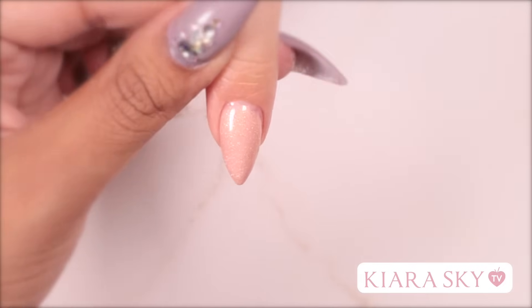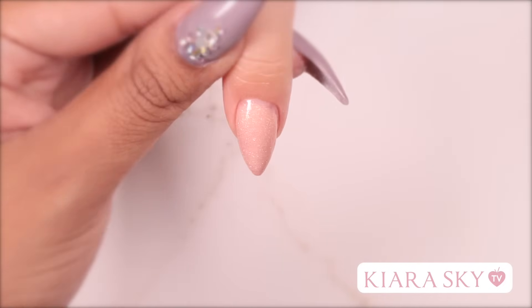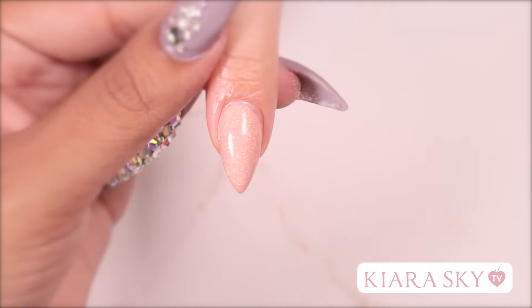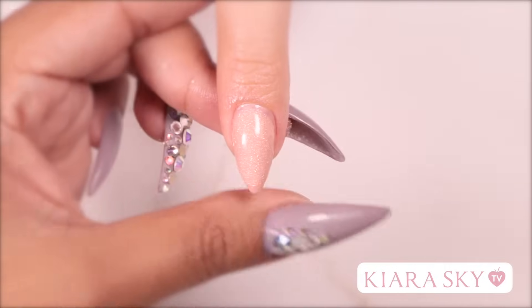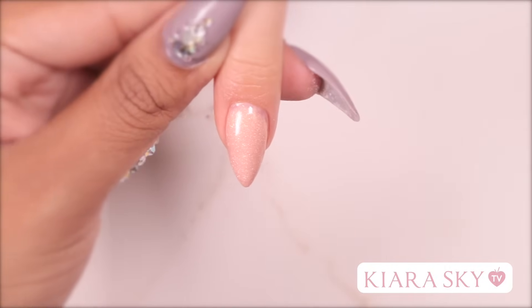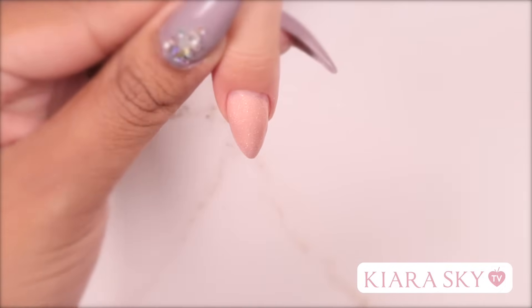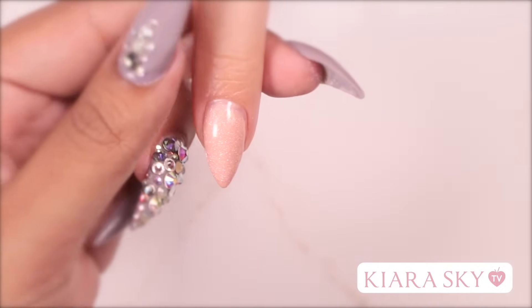And there you go guys, that's an easy way to build an acrylic extension without using a form or a tip. You can continue building on top of this and make this nail as long or as short as you want. I hope you guys enjoyed this video — let me know if you guys would use this technique in the comments below. Don't forget to like and subscribe and turn on those post notifications. I'll see you guys in the next video. Bye!